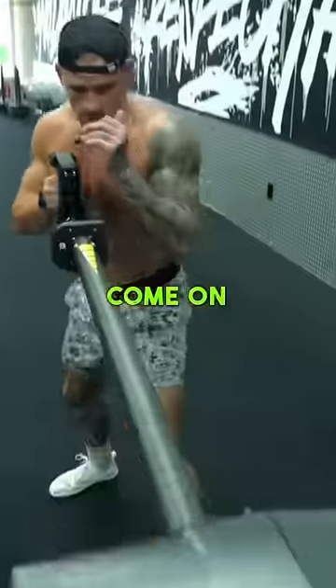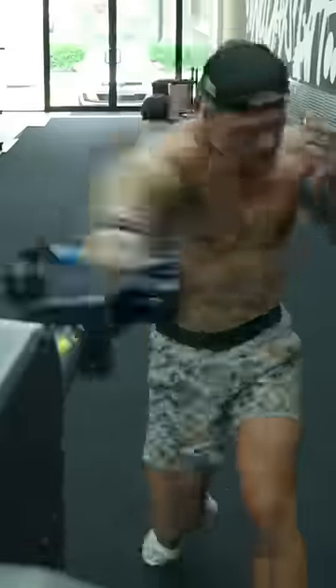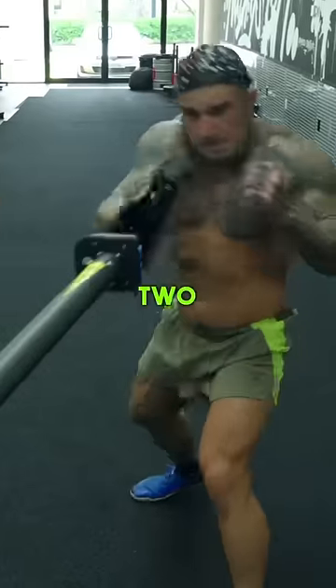We got rotational press. Just throw the backhand. Boom. Come on. Good. One more. One, two, three.